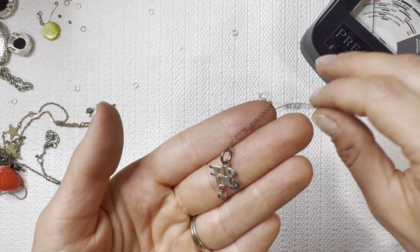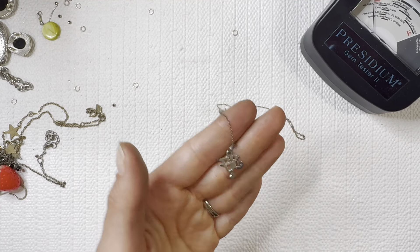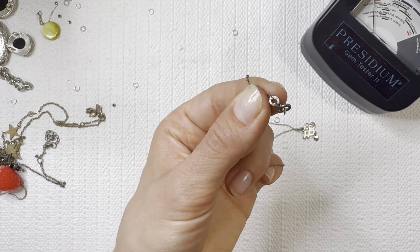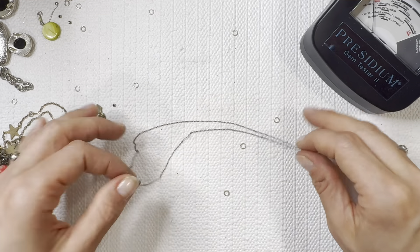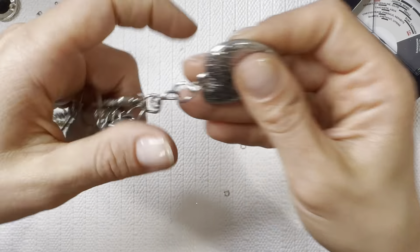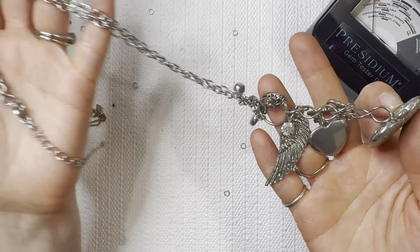It says BFF. I'll definitely need to do some cleaning on this one — another 925 chain. Always nice to find those precious metals. No locket on this one — I'll do this one for one dollar.